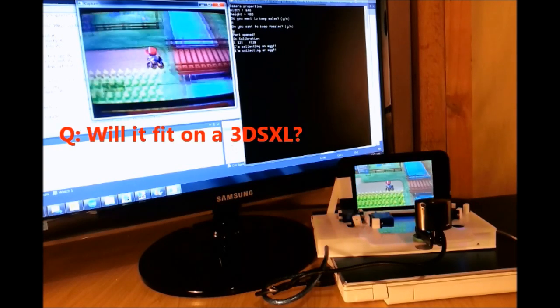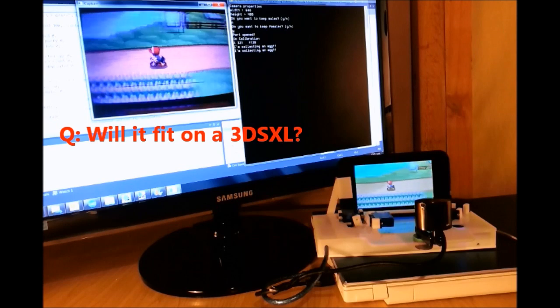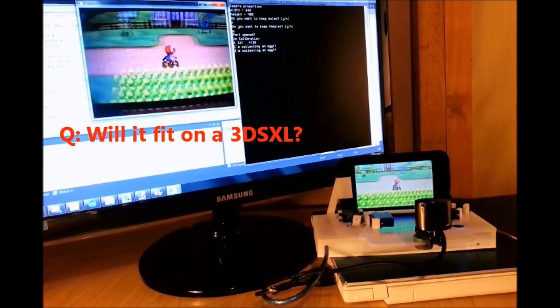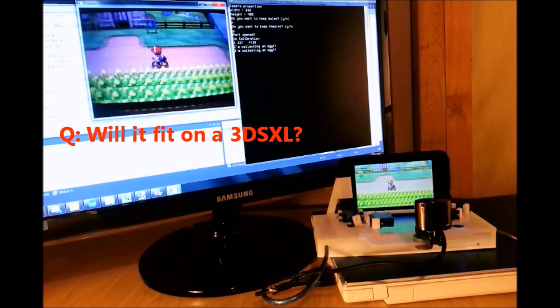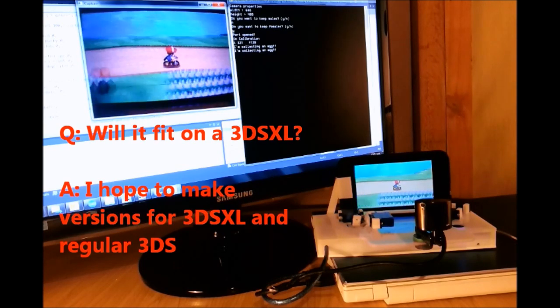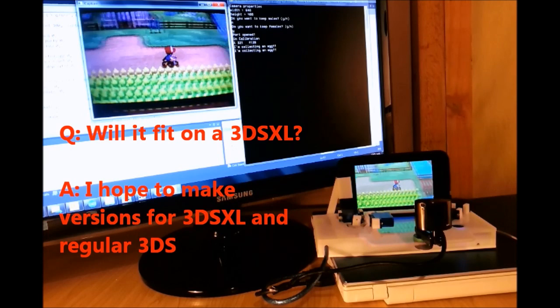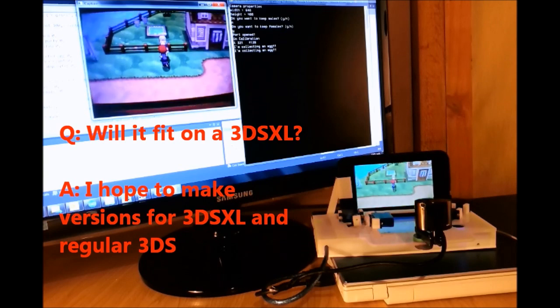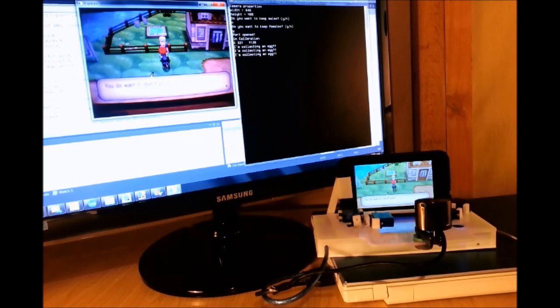Will it fit on a 3DS XL? Actually it already does — my 3DS is an XL, so that's what I've been using it with so far. So I guess the question really is will it also fit on just a standard 3DS? This particular version won't because the units are different sizes, but I will probably look at making a unit for the standard 3DS as well.